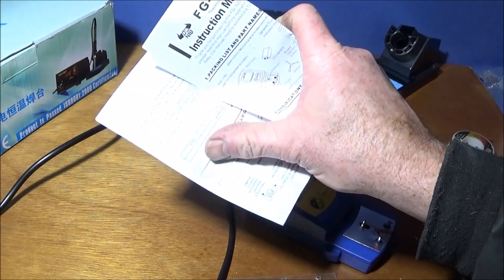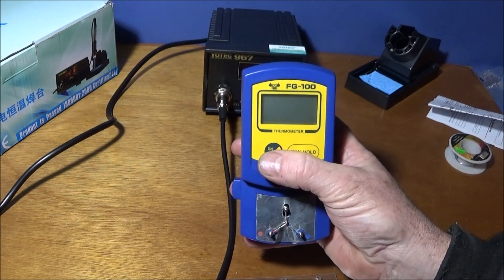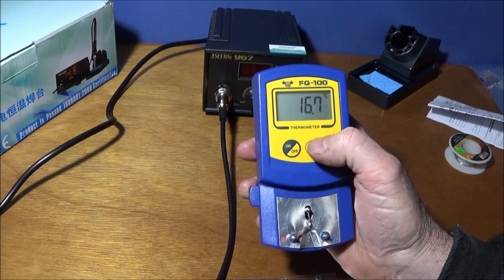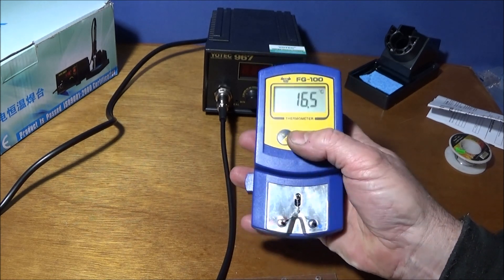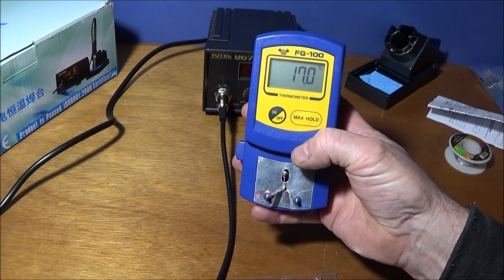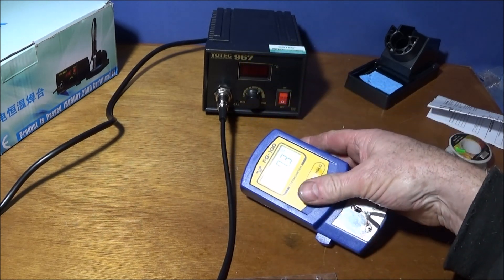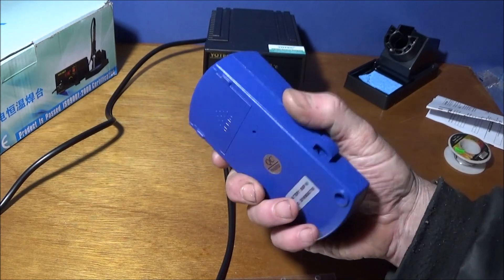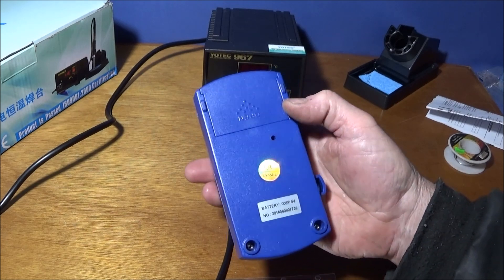The FG-100 comes with a good set of instructions and the display is very simple — there's an on/off switch, a maximum hold function, and a button you can depress to retract the prongs so you can change the thermocouple wire. It's made of good quality ABS plastic and takes a nine-volt PP3 battery.